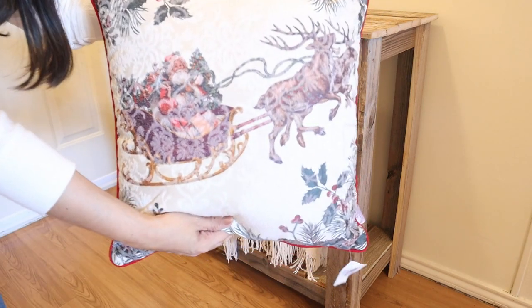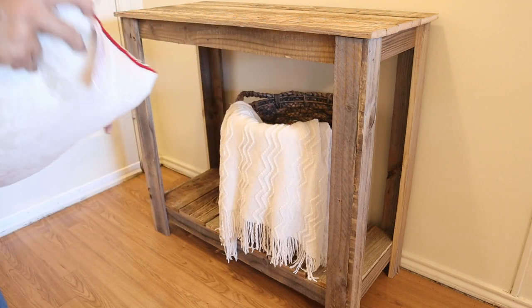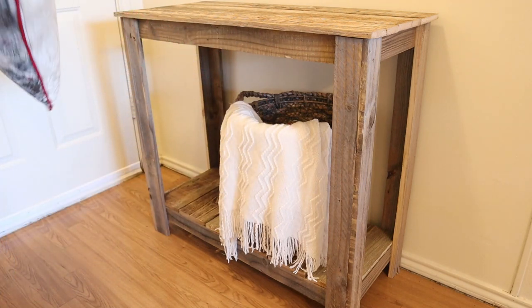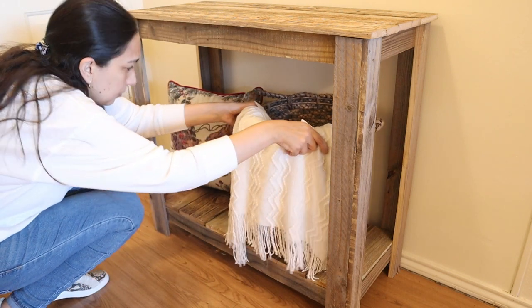And then this pillow that I got at Hobby Lobby too that I really like — I like the vintage vibe it has. I put it next to the basket and it goes well together.